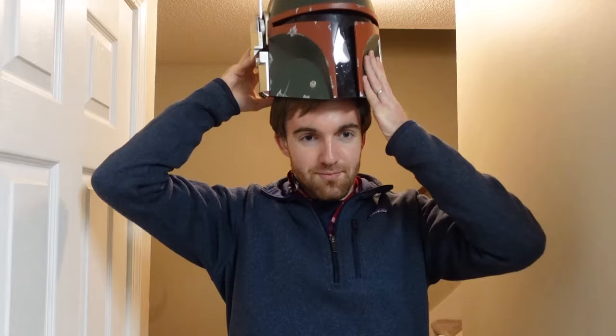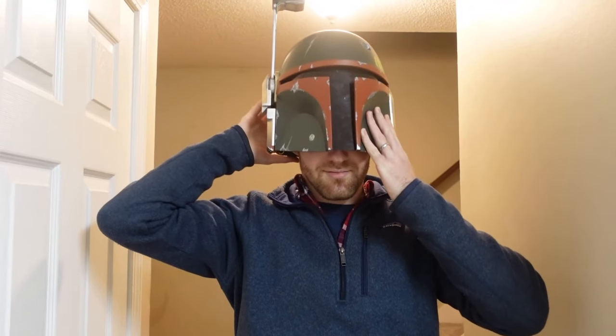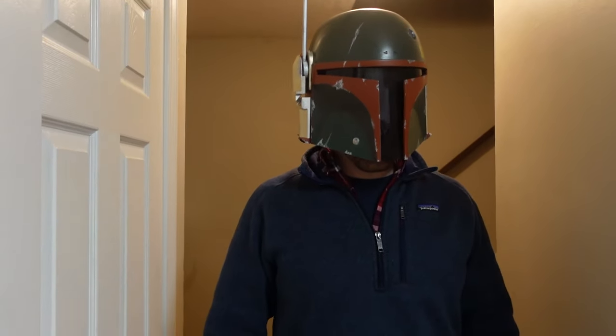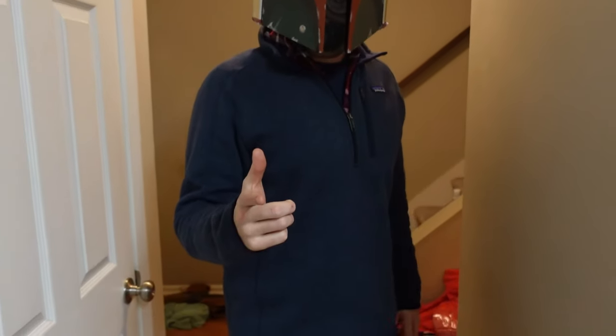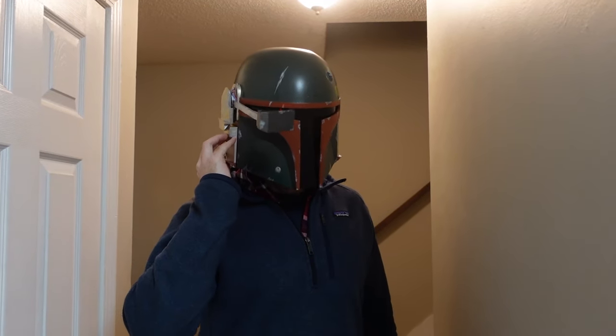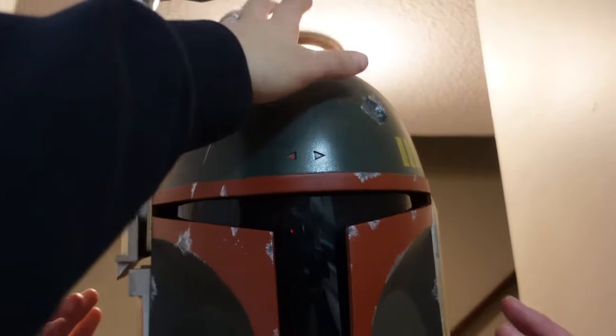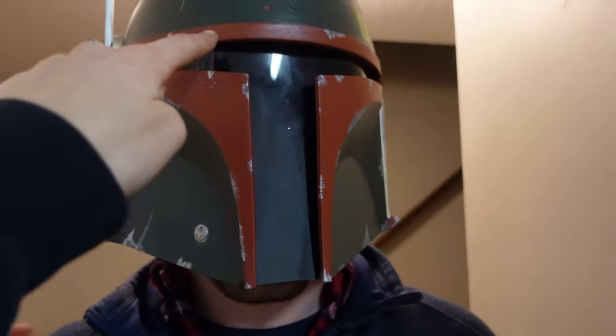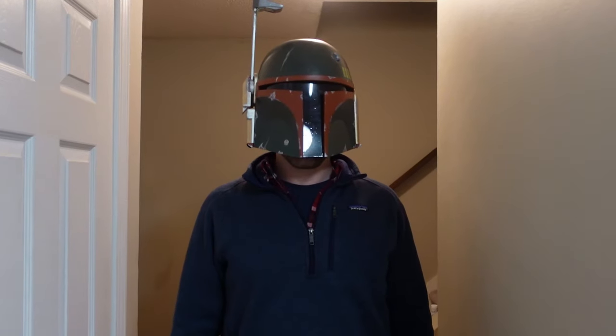Whoa, hey, good looking. 'I'm not your bounty, am I?' It might be too small. Your chin is peeking on the bottom. It's the Mando theme! I feel so bad — I put the battery pack up top, so now your eyes are probably more like right there than right there. I guess I gotta make a rocket next now.